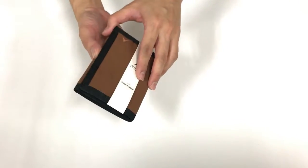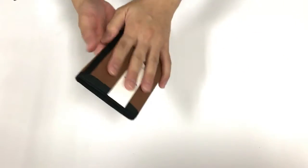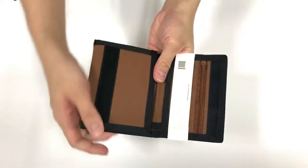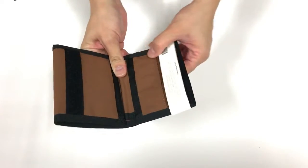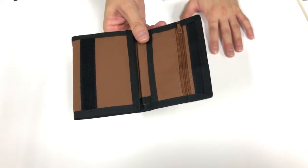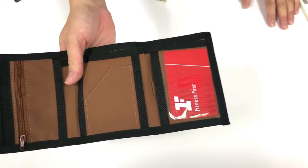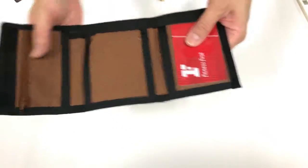The Switchback Nylon wallet is a very retro wallet — looks like something I probably carried when I was a teenager. This wallet is one of those slim wallets. It's a nylon RFID slim wallet, it's trifold as you can see, and it comes with a velcro closure. It's pretty straightforward, nothing complicated about it, and it can hold up to about 12 cards.